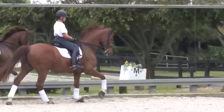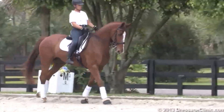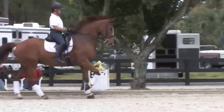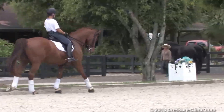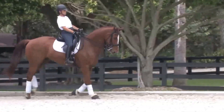When you're ready, I want you to come to the trot. Take your time, make a transition to the trot. Canter on again.